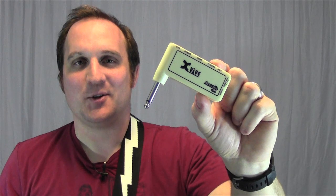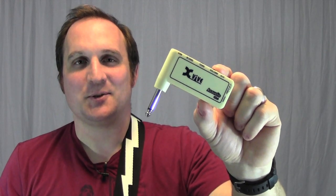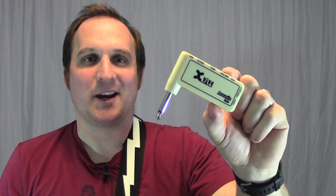So there's the GA-1 acoustic headphone amp. It's a great tool and a great way to practice without waking your neighbors.